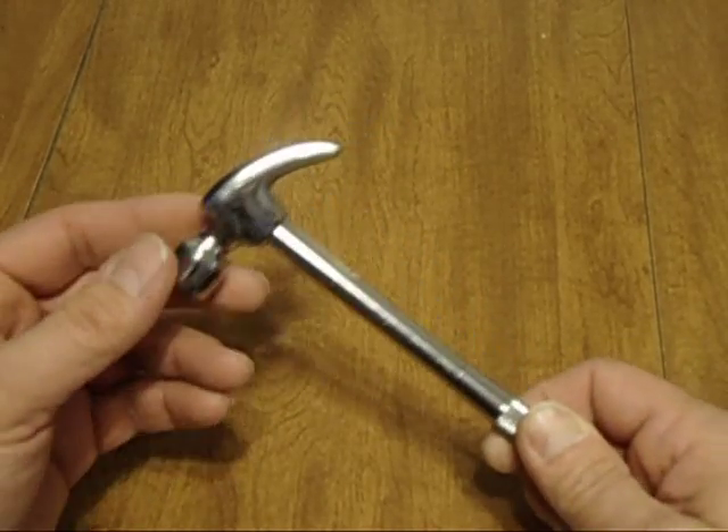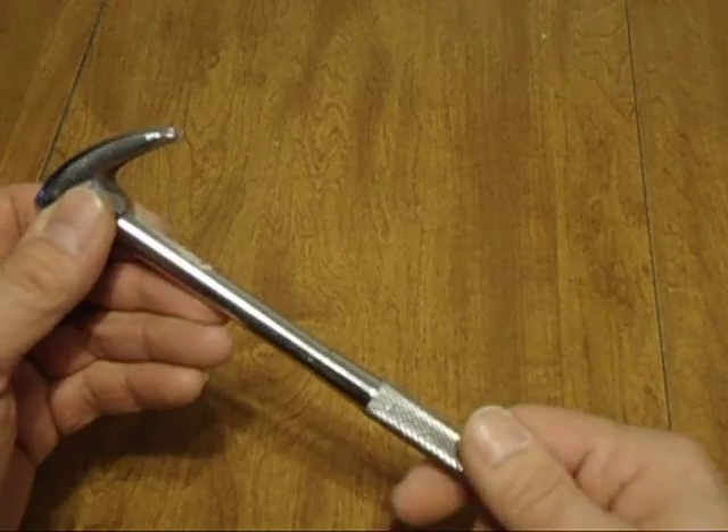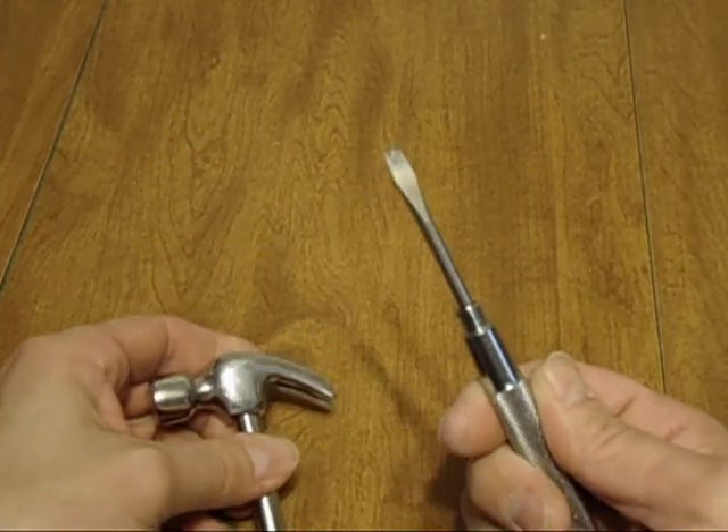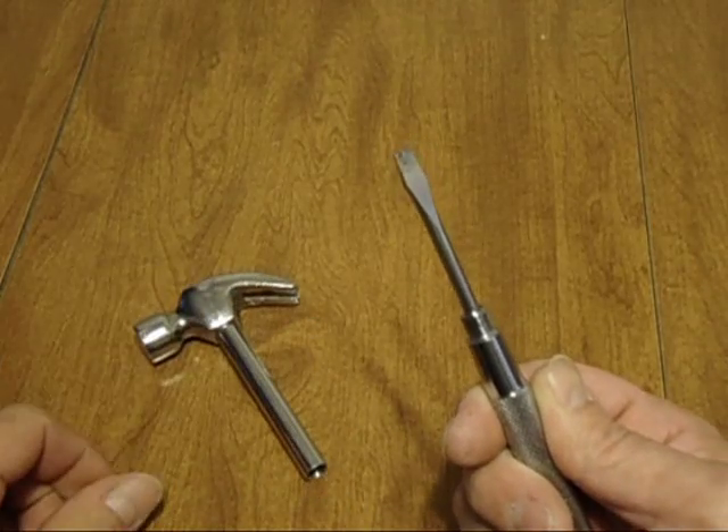And it's not just a hammer, because wait, there's more. You're going to screw it — it's a screwdriver, too. That's pretty cool, huh?